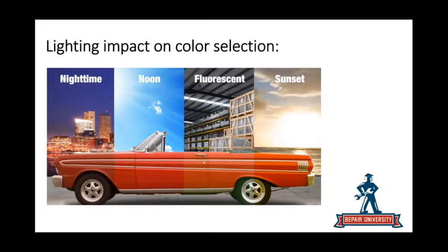Light impact on color is really important. This slide shows four different types of sun — night, noon, fluorescent, sunset — four different Kelvin ratings, each reflecting color slightly differently. This is why it matters: if a guy is color matching in one spot of the shop and refinishing in a different spot, there's a very good chance the color won't match. We have to make sure we're using the right light source every single time and doing a repeatable process.